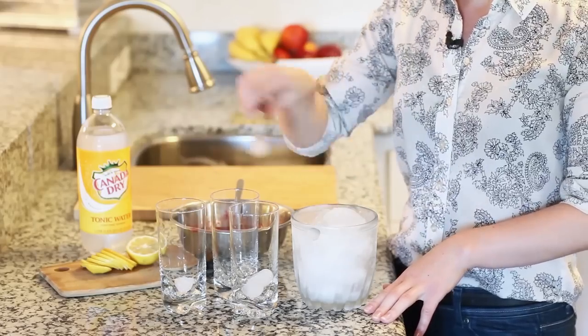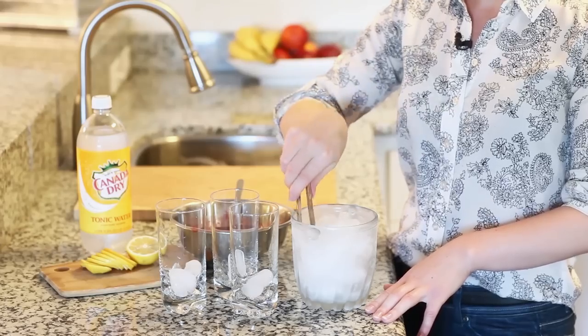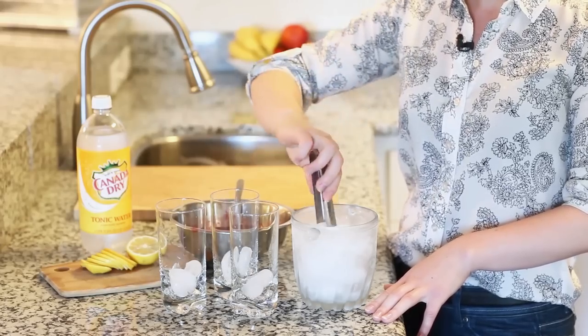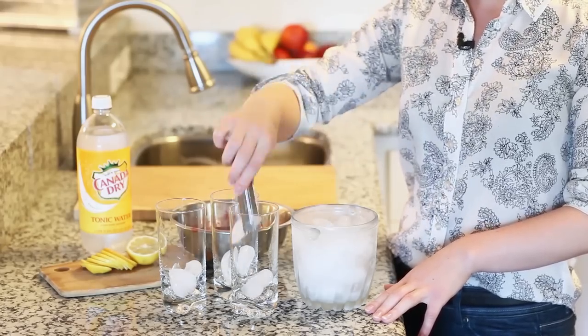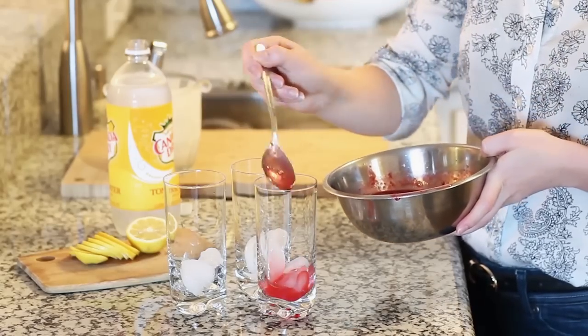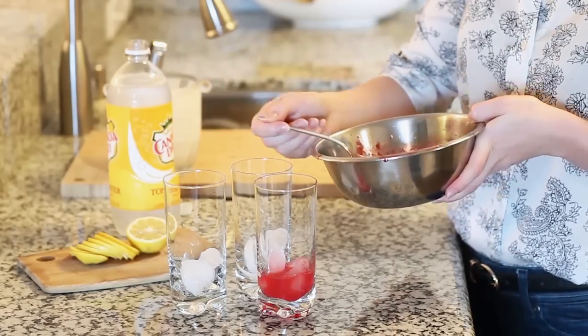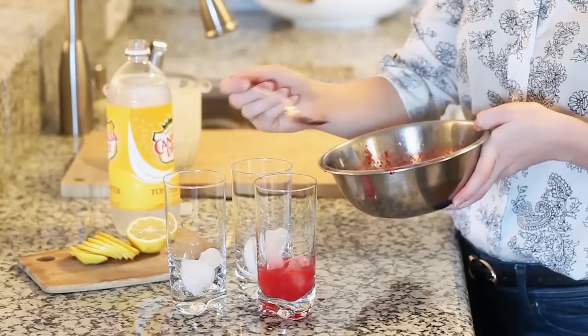To serve your lemonade, just put a few ice cubes into each glass. I also have some chilled tonic water. Tonic water also has some sugar, so it's going to add a little bit of sweetness to this. I'm going to spoon in a couple tablespoons — about three or four — of our prepared raspberry syrup into each glass.